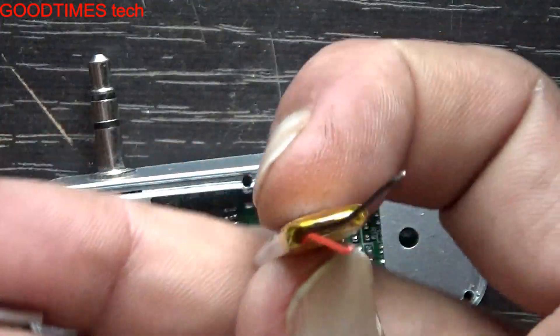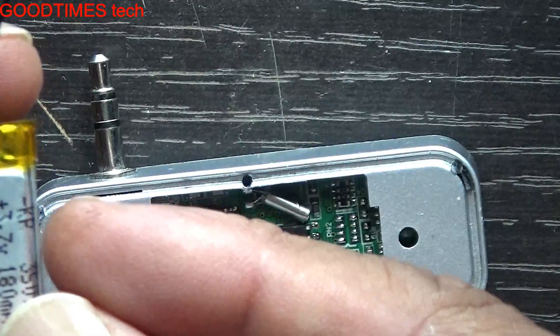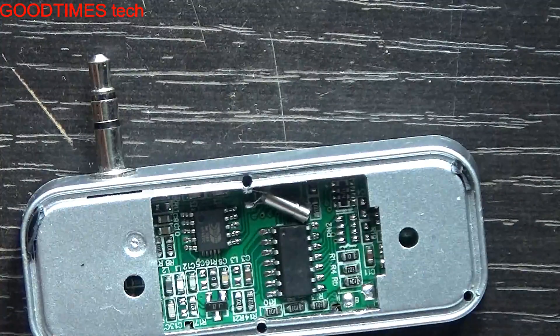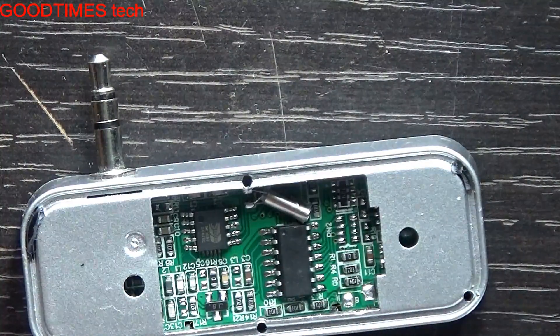The old one was a slightly higher capacity — a bigger one — but I couldn't find it in the local market, so I got a 180mAh battery. Let's see what backup it will give.